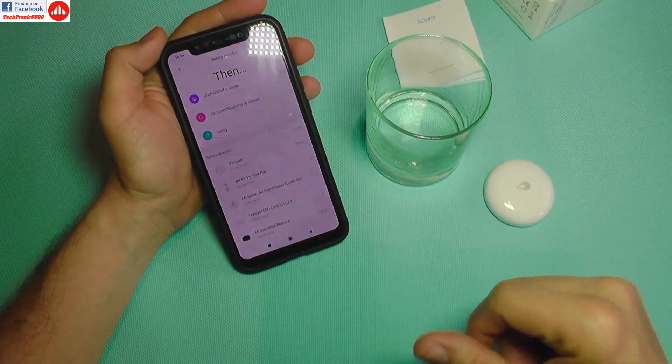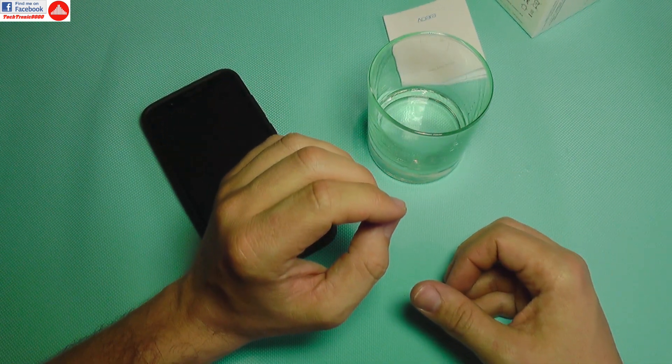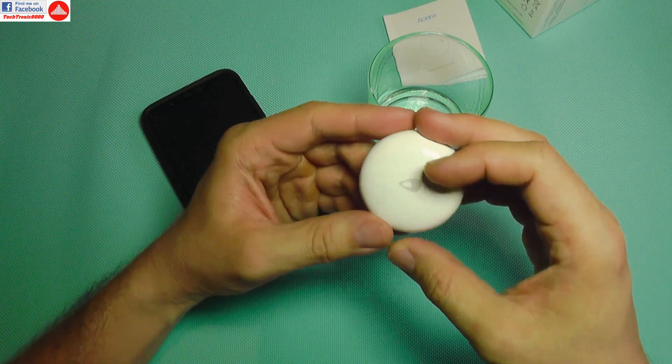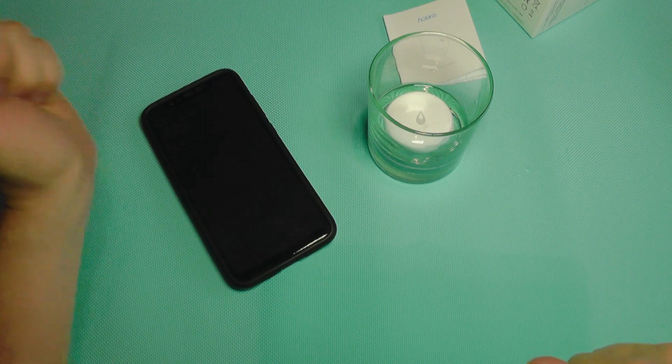So that was it with the sensor. I hope that it's also crash resistant — sorry about that. Until my next review, see you and bye bye.